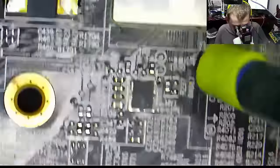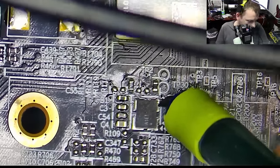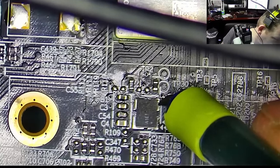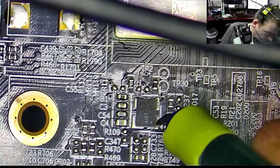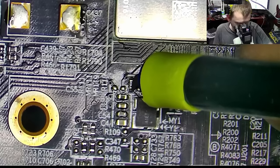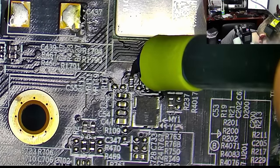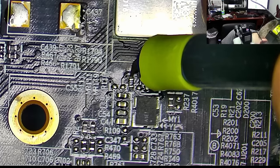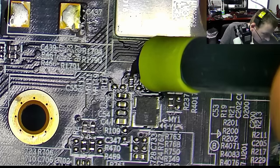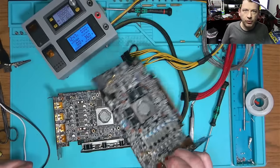We should have power now — let's try one more time. That's a 3.3 volt. What about this pin here? So it looks like we're getting 100 megahertz. Looks like the megahertz thing is correct. Now we have 100 megahertz on this working board.